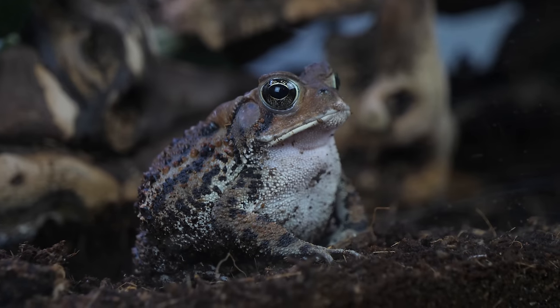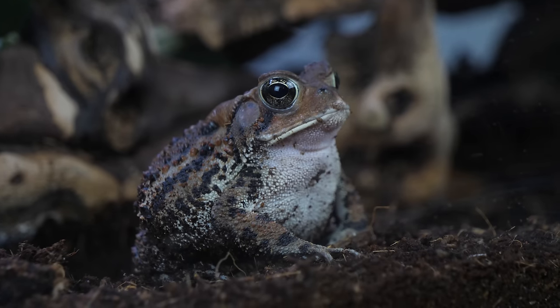You want the substrate to be deep enough for the toad to burrow. For a little baby toad, about two inches is probably enough. For adults, add a little bit more — maybe three or more inches. Toads aren't very sensitive animals and it's pretty easy to keep them alive, but you want them to thrive, not just survive.